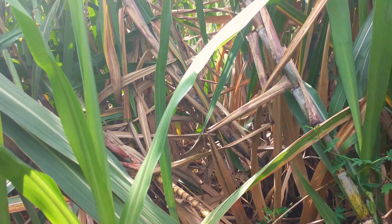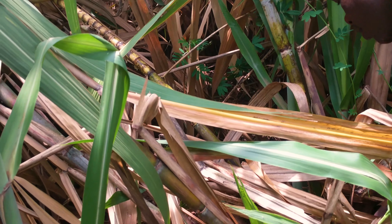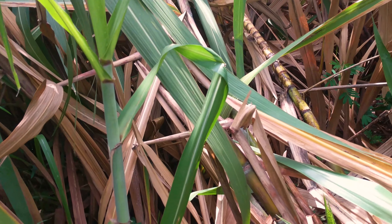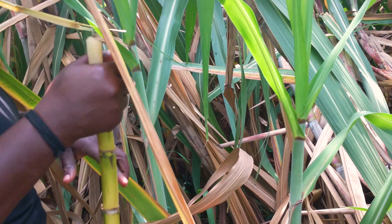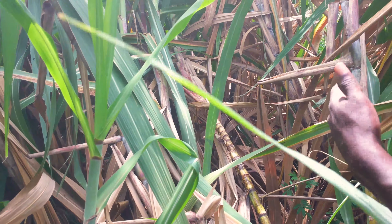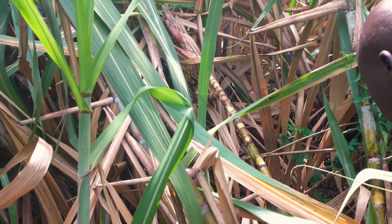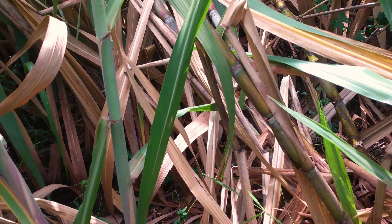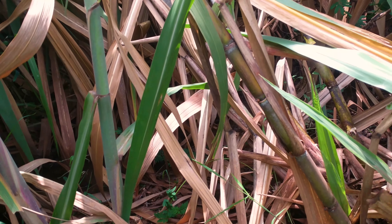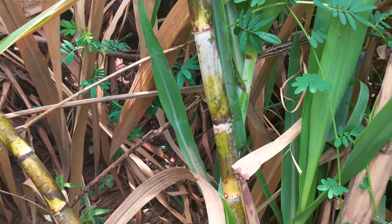These are all second round — the first round we have already removed. The dry leaves — are they supposed to be removed? No, you just leave them there, because when you leave them they rot and bring humus back into the soil. You don't need to bother yourself removing all these leaves; just leave them like that.